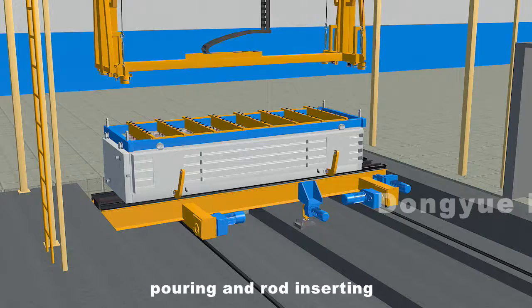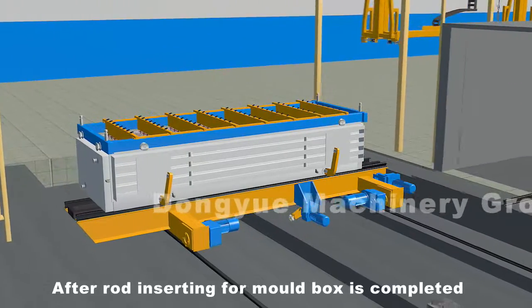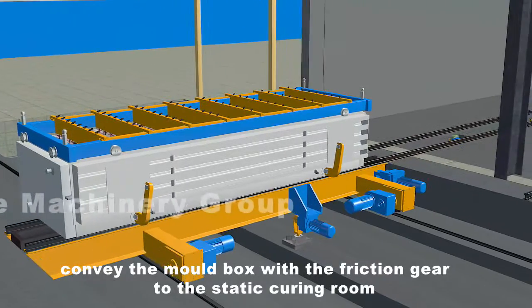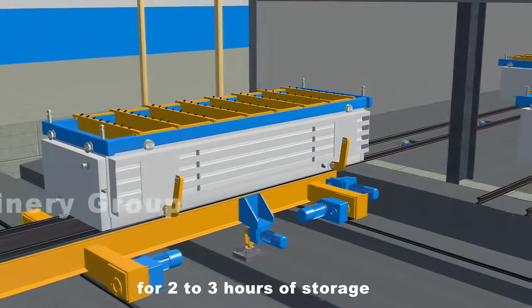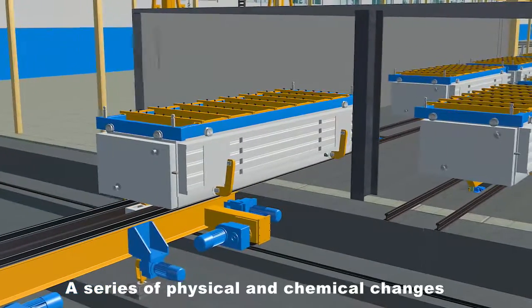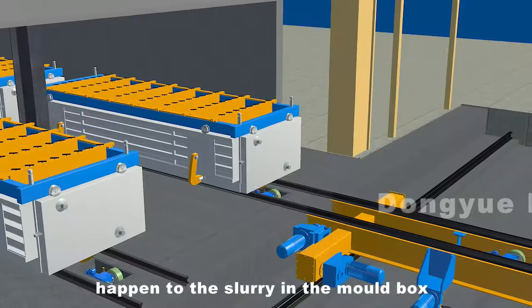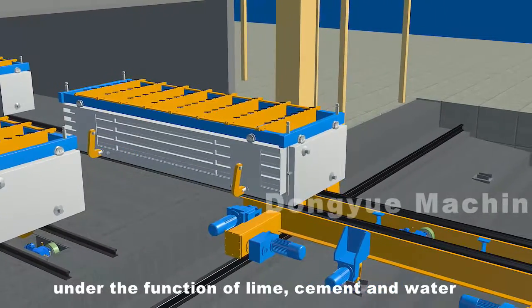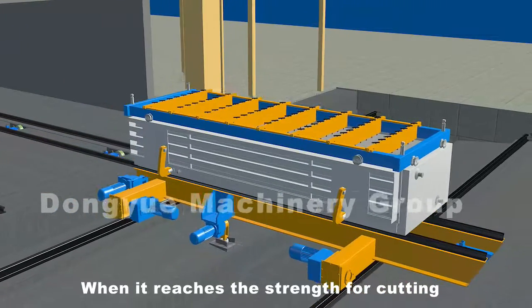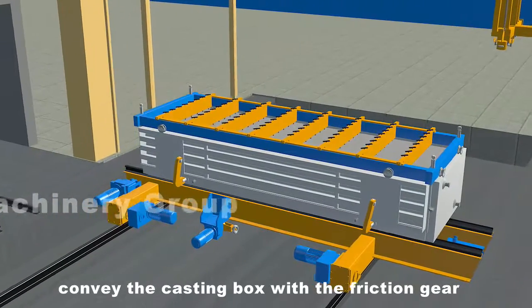After rod inserting is completed, convey the mold box with the friction gear to the static curing room for two to three hours of storage. A series of physical and chemical changes such as expanding, hardening and so on happen to the slurry in the mold box under the function of lime, cement and water. When it reaches the strength for cutting, convey the casting box with the friction gear to the place for rod removing.